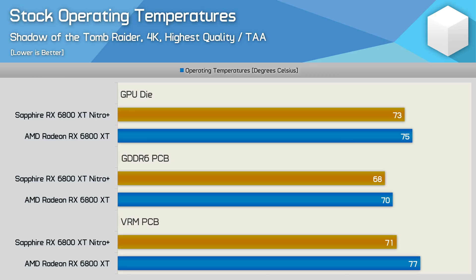The stock operating temperatures of the Sapphire Nitro Plus are very impressive, especially given that AMD did set a rather high bar. We're looking at a 2-degree reduction for the GPU and GDDR6 memory — not an amazing improvement, but given how good the reference model was, any improvement is quite impressive. When it comes to VRM temps, we are looking at a 6-degree reduction, which is quite significant, though both models maintain a very cool VRM temperature that's well within spec.